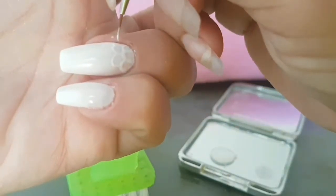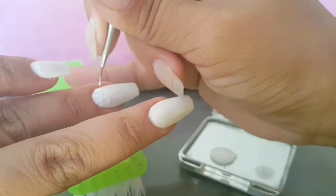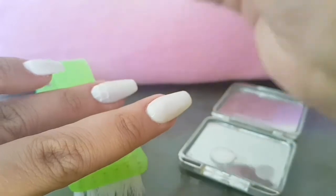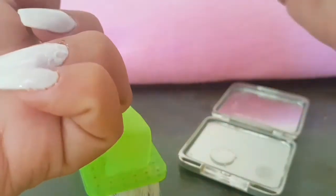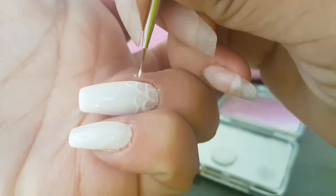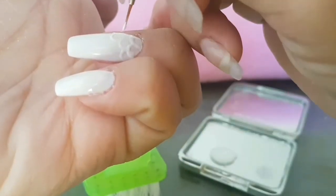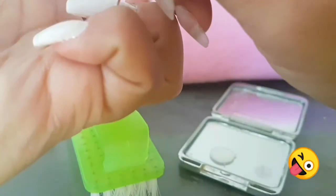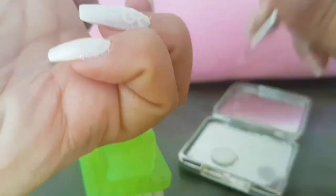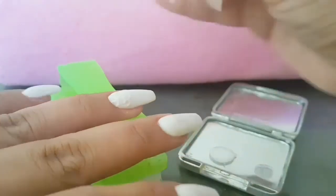Every time you do see me go off camera I'm just doing a quick five to ten seconds under the lamp, just so the gel won't move and go places I don't want it to go. Yeah, I'm strict like that with my polish.